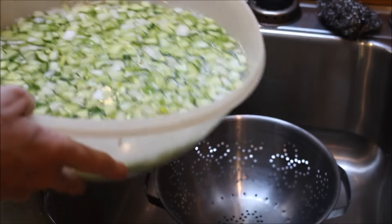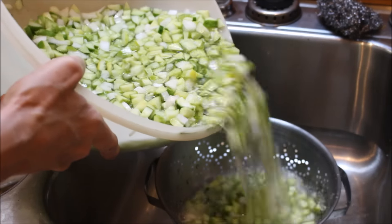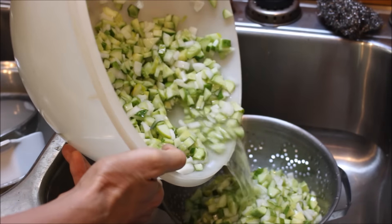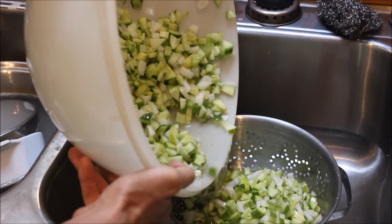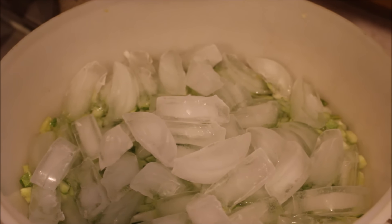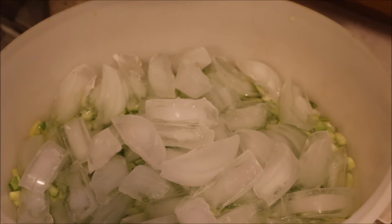We're going to drain them, rinse them, and then put them in ice water for two hours. Here we have our cucumbers and onions submerged in water once again — I've poured ice on top and we'll let them sit for two hours.